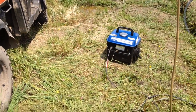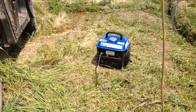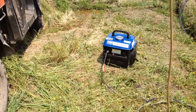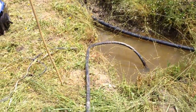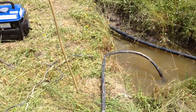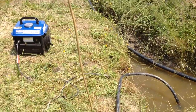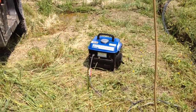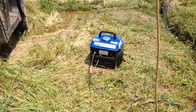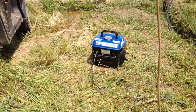Engines last because people maintain them — I maintain it. So I'm going to say this generator is a really good value. I'm using it right now to run a small garden pump to get water out of this ditch, because it was cheaper and faster than buying a dedicated pump I'm only going to use once. It just keeps on plugging. These are good generators, and every now and then you can get one for under $100.